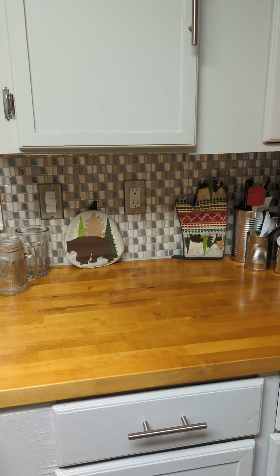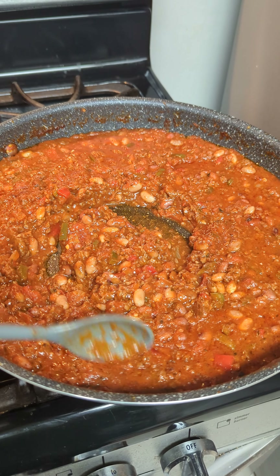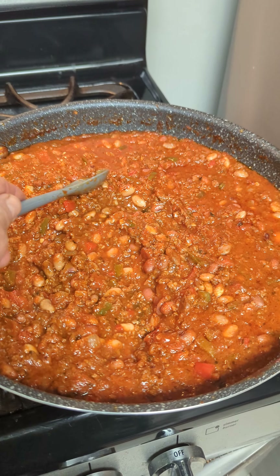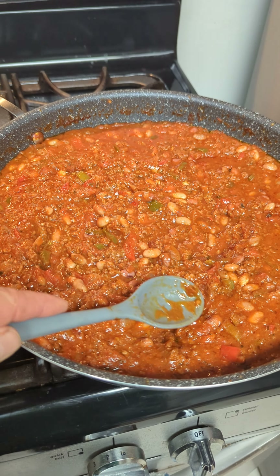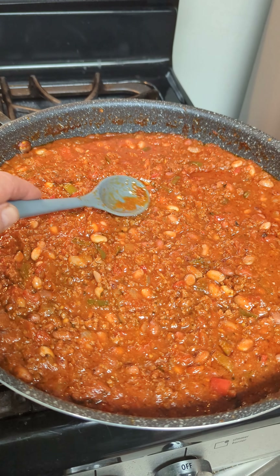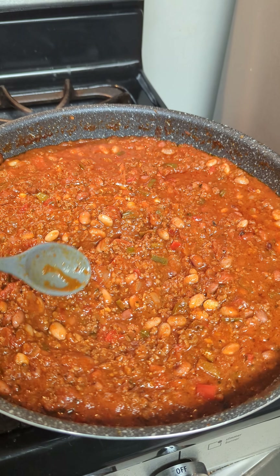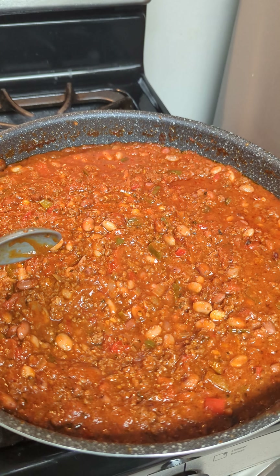It's actually looking and tasting pretty good. I consulted my older brother who is the chili cooking connoisseur - I got a couple of his special ingredients in there as well as a couple of mine.